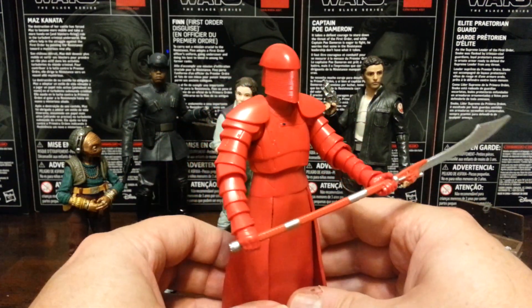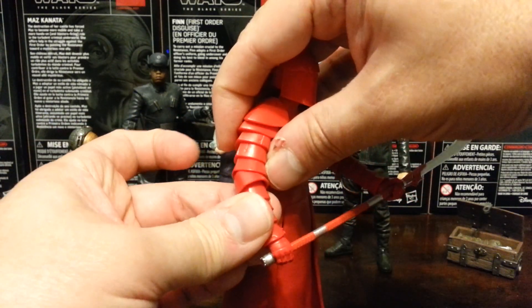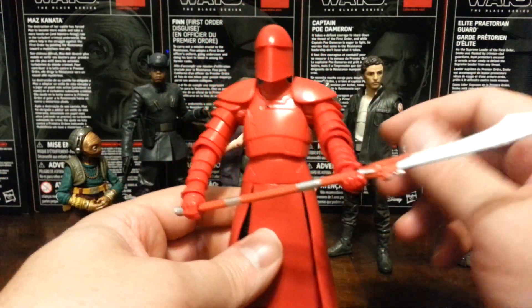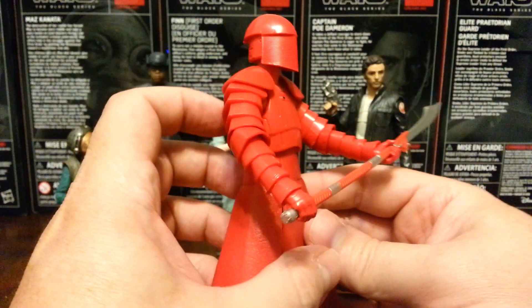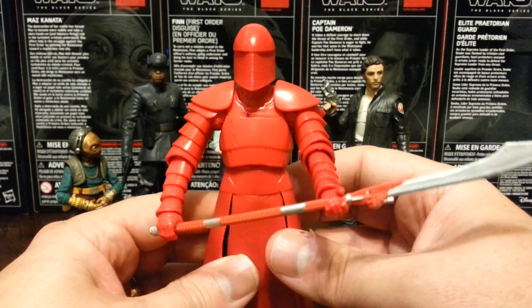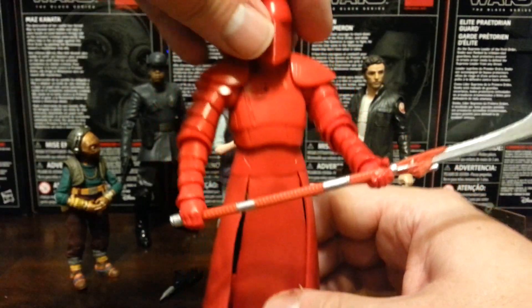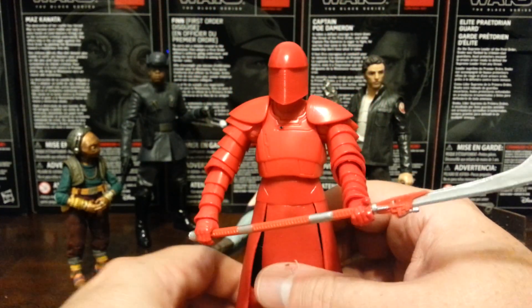I like his weapon. However, we do need to talk about the Bantha in the room, and that is his arm articulation. This is about as far as he can bend his arms, and that's a disappointment because it's hard to get him into any kind of dynamic action pose — or even just standing there holding his weapon at ease. Because of these scale pieces on his arm, there's very little elbow articulation. They kind of sacrificed articulation for accuracy. If he just didn't have double-jointed elbows I'd be fine with that, but he barely has any elbow movement at all. However, it still looks awesome — the elbow articulation aside, still a great looking figure.